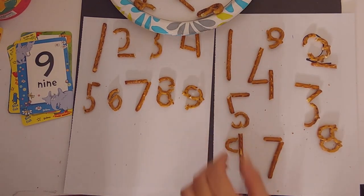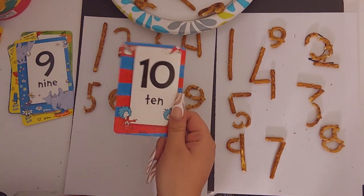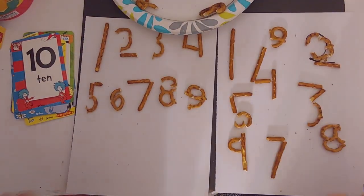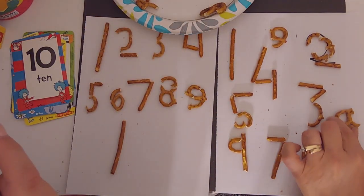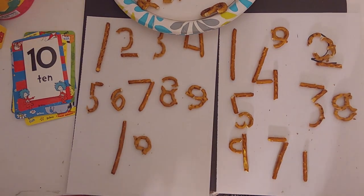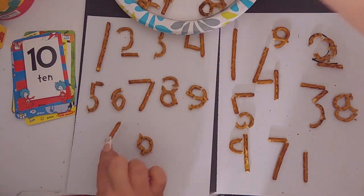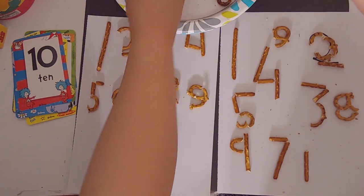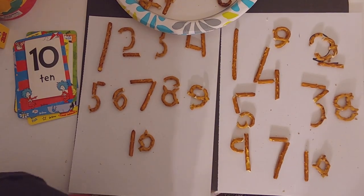Last but not least, number ten! This one looks like it might be pretty easy. I'm just going to take one of these sticks and one of these twist pretzels. That's a very disproportionate ten — maybe I'll use the other half of yours. Number ten — and there you have it!